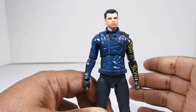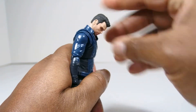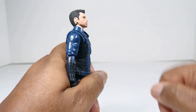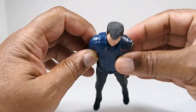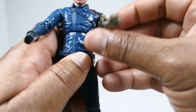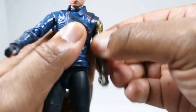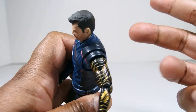As far as articulation goes, this is where we run into some issues. For the head, you can look down, but he can't really look up too high unless you move his head past the collar. So he's kind of limited in that way. He has butterfly joints in the shoulders which, as you can see, come out pretty decently — so that's a plus. Shoulder articulation, he has nothing to block it because the sculpt isn't bulky. You can move it up and down a bit. No bicep swivel because they just don't want to break up the sculpt, I guess.